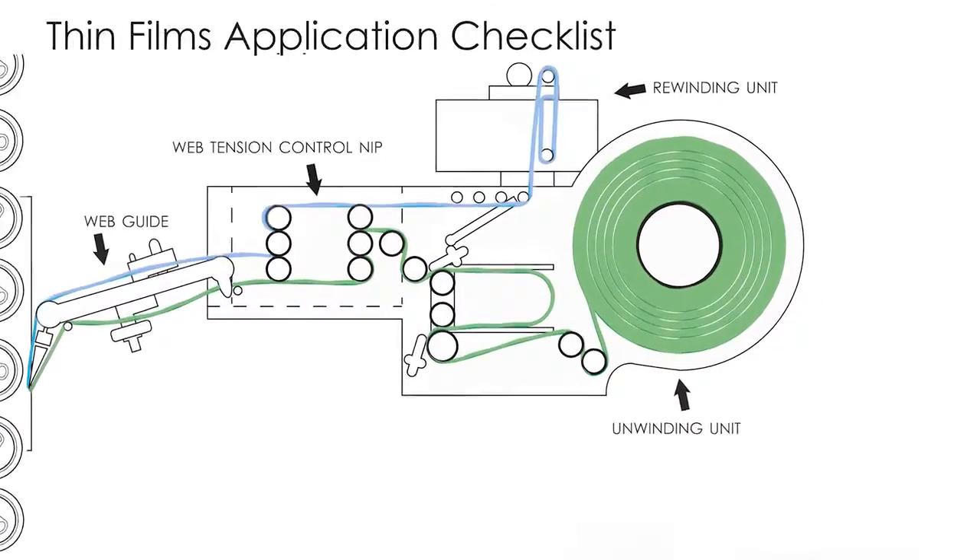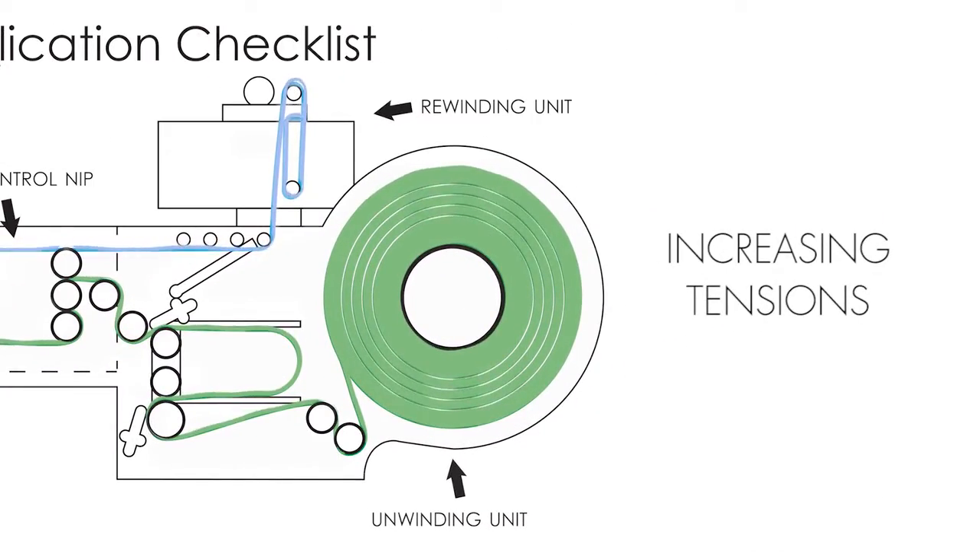When you're moving from paper to film, there are a couple key points at the label applicator itself that should be addressed even before a trial. Increasing tensions on your unwind rolls and your rewind rolls on the label applicator are key. With thinner gauge films, you will need higher tensions.